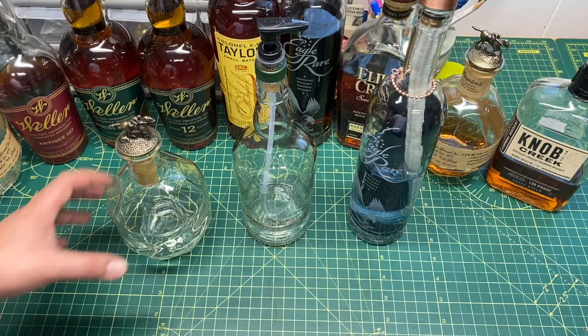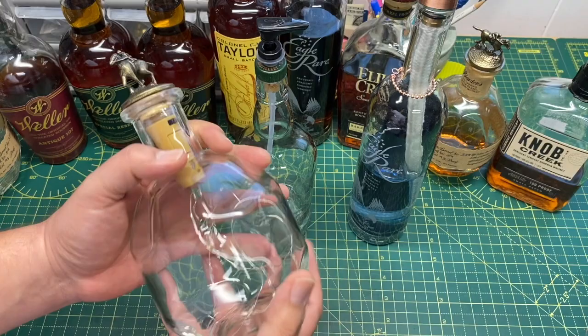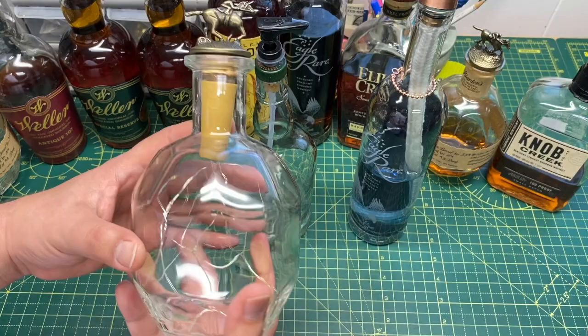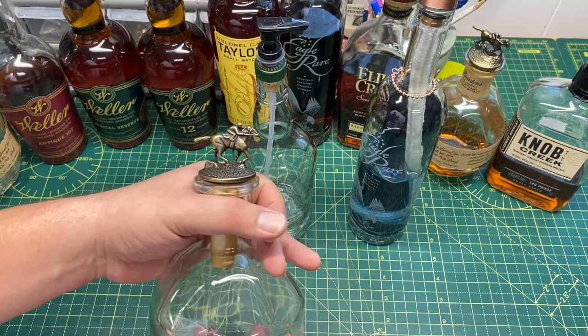First we'll start with this Blanton's bottle — super nice bottle. I did take off the label; I was trying not to but as soon as it gets wet it just falls apart. If you want to keep the label on I'd recommend using Mod Podge or something to waterproof it. Since I wanted to turn this one into a light I wanted the label off anyway, and the bottle is so nice and the stopper is pretty recognizable to most people.